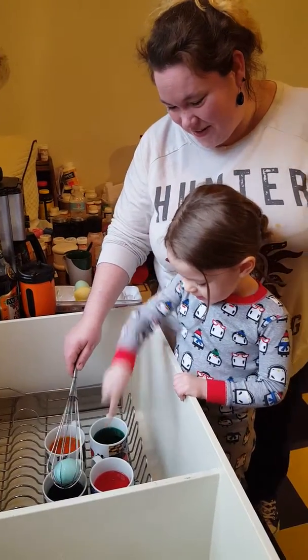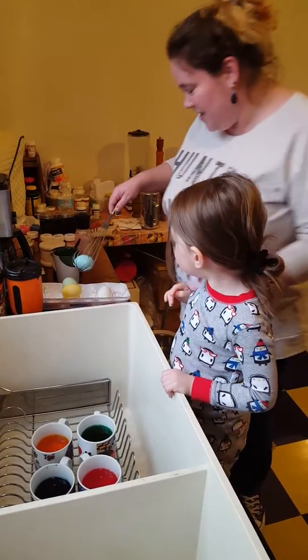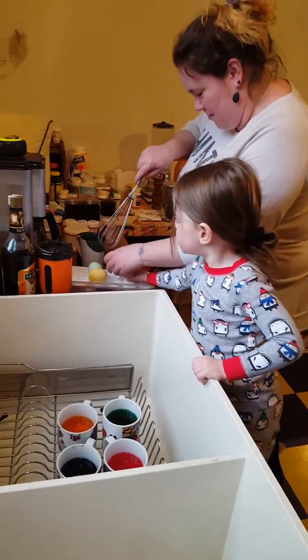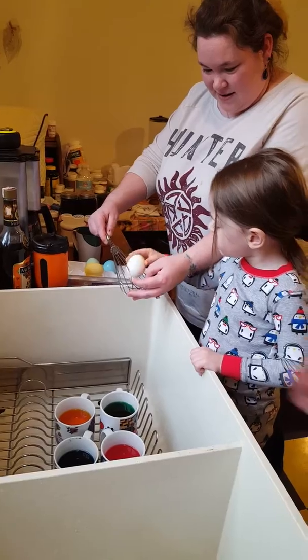Very pretty. You want to do red next? Yeah, please. And maybe we'll get some more red next. Hold on. We've got to put it in the basket. Put it in here. It's going to come out pink anyway.